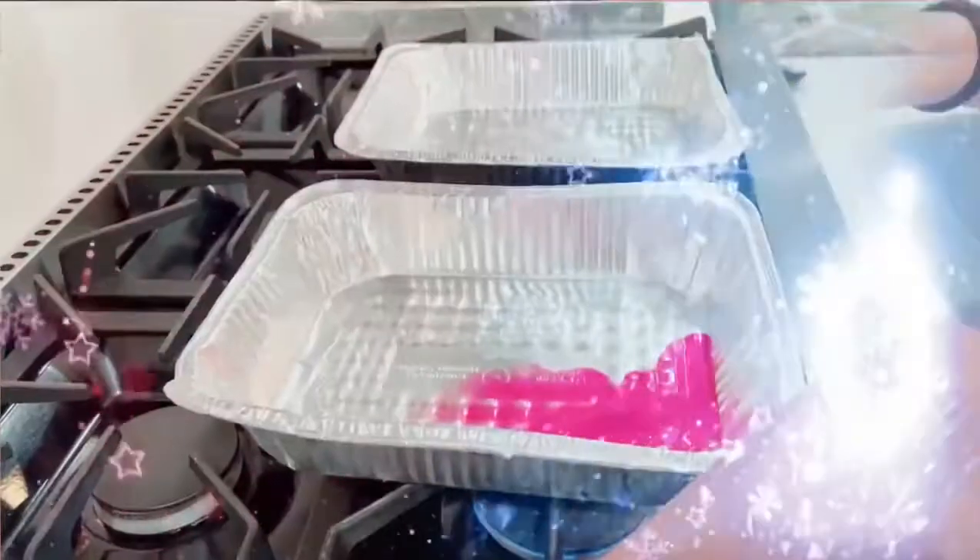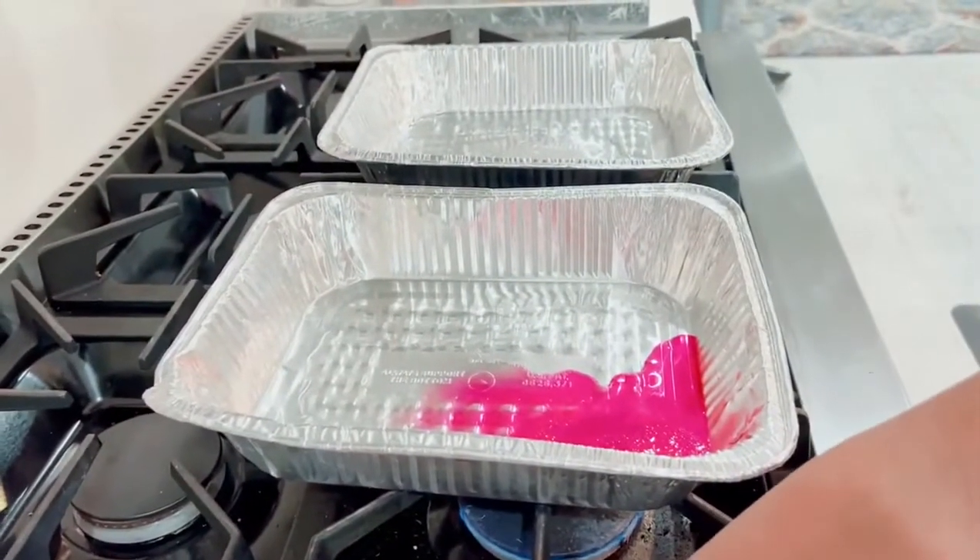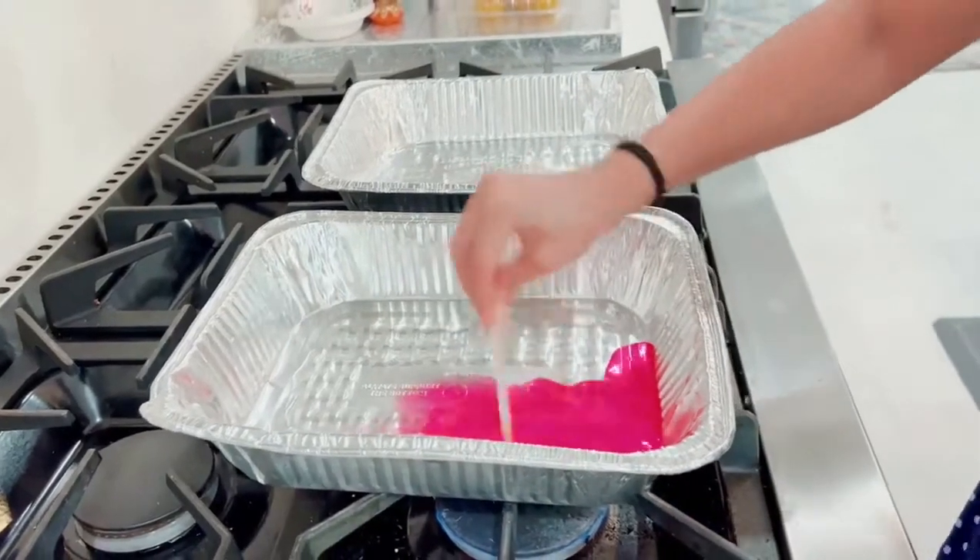Turn the little bit in the bag. Give me the next color. Next one.